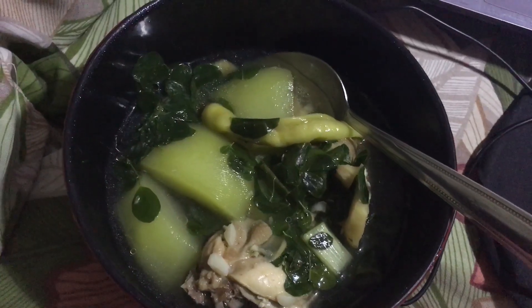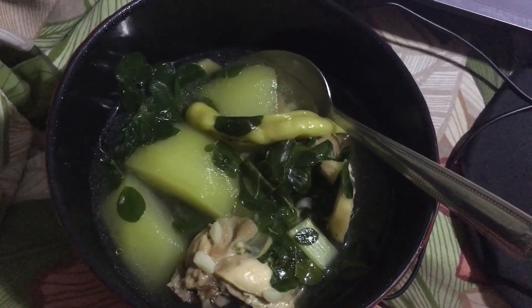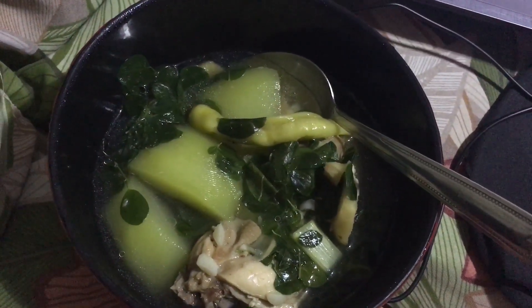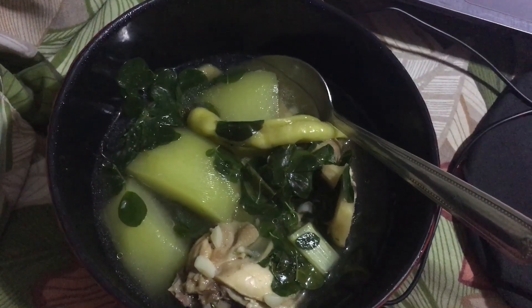It has papaya, or sayote (chayote) — it's either papaya or sayote — with chili leaves, and you sauté it in garlic and onion.